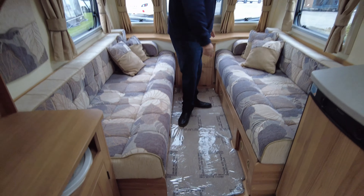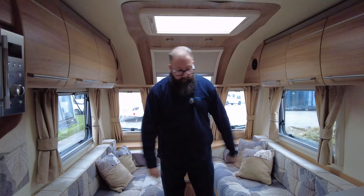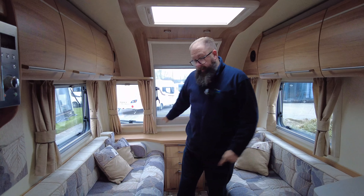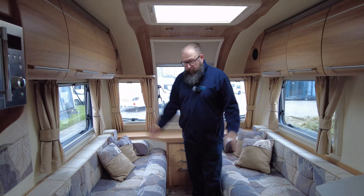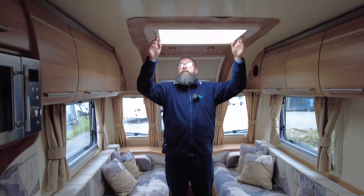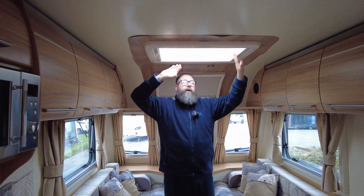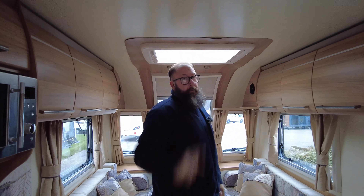The sofas at the front pull together and make a big double bed, so you can have it as two singles — they are long enough, and one side is slightly longer than the other. You can turn it into one big double bed as well. You've got a nice skylight in the roof where you also have fly nets and blackout blinds.